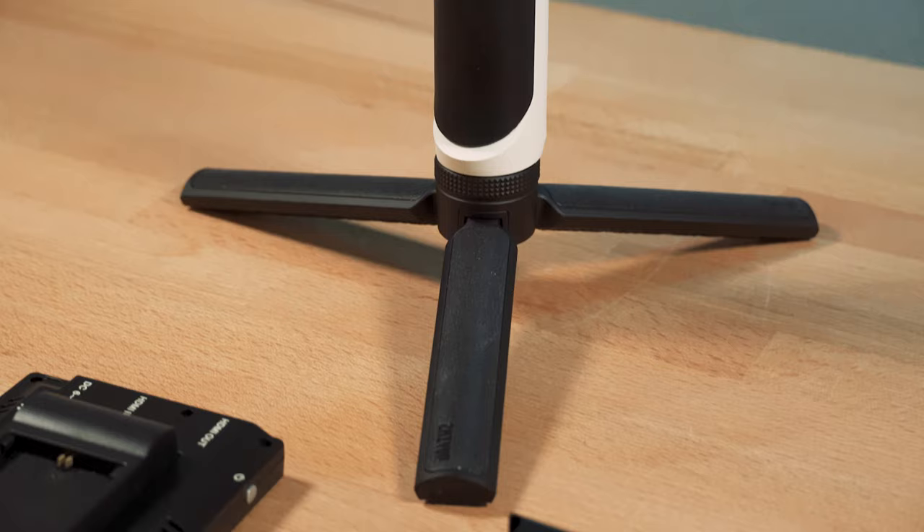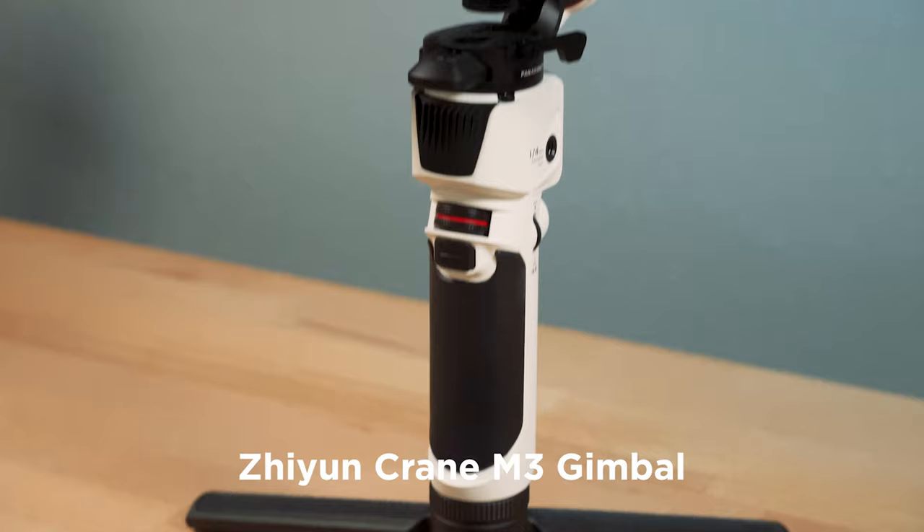Today, looking at how I rig up the Crane M3 for more film-style shooting.